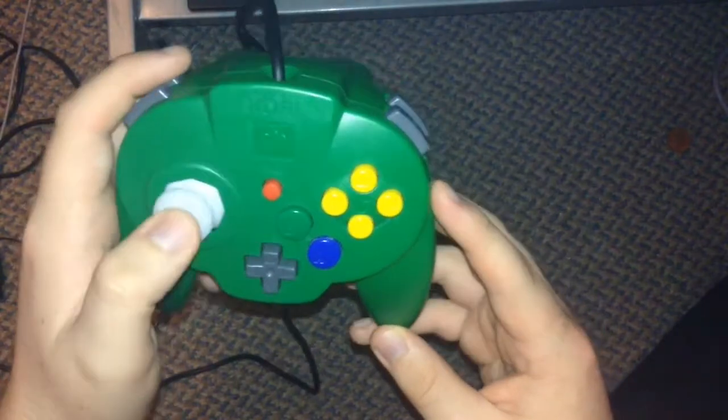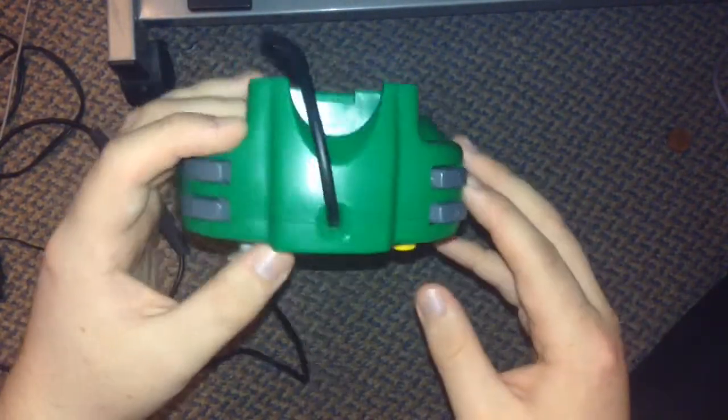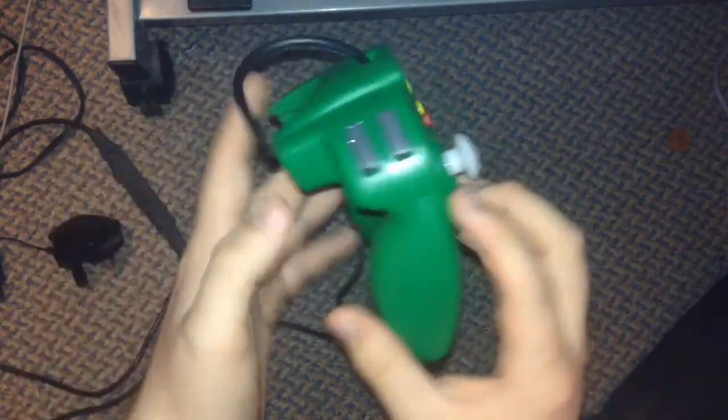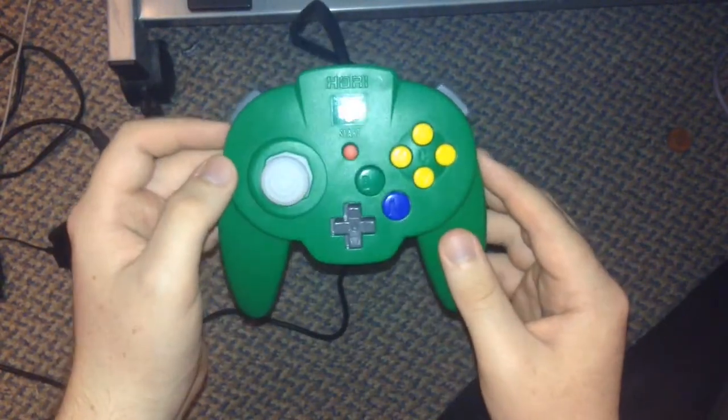It's probably worth your money, but only buy this if you can afford it, of course. Because you could pretty much buy four normal N64 controllers with the money you could spend on one of these — I'd say three or four controllers, depending on what colours you want.